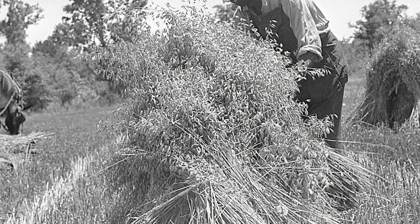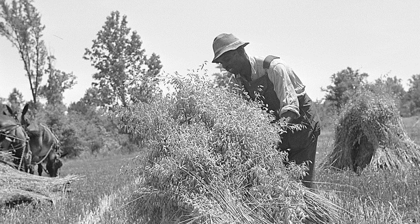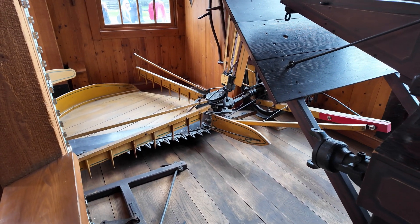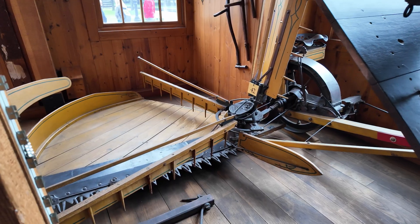Once cut, it would be stacked in small piles called shocks, with the grain up, waiting on threshing. Fields would be full of countless shocks of grain. In 1834, McCormick invented the first reaping machine. Reaping is just another name for harvesting, as in you reap what you sow.